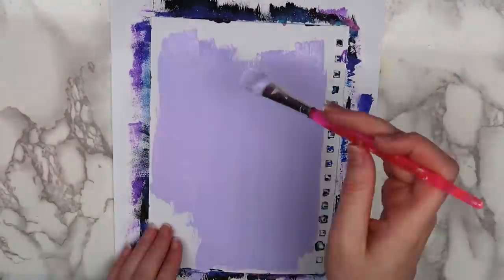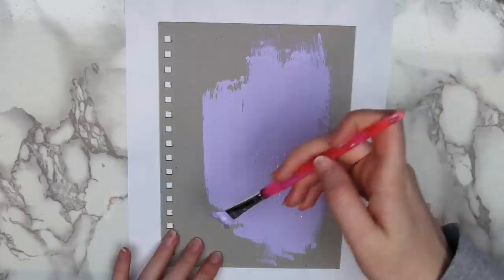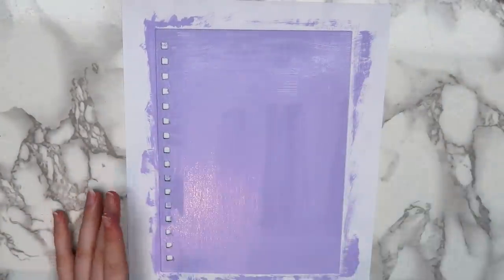When that was dry I flipped the front cover over and painted the inside a light purple. For the back cover I didn't do anything too fancy - I just painted the front and the back of it with a light purple.